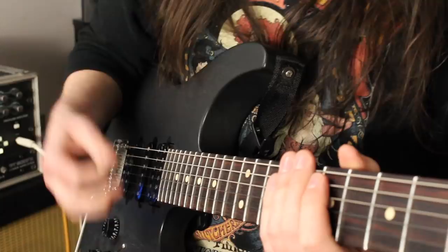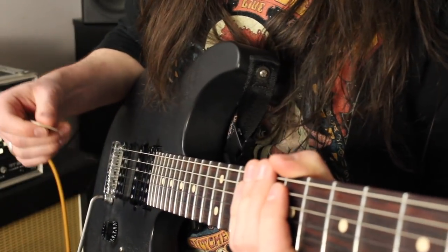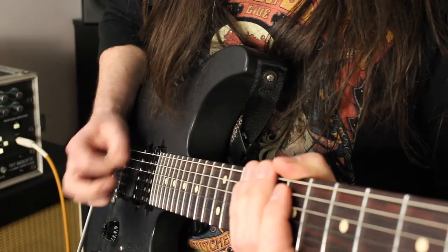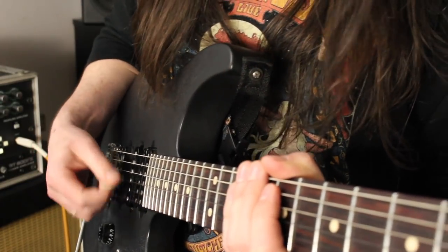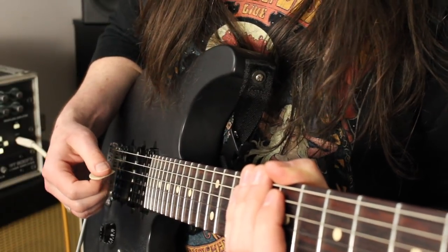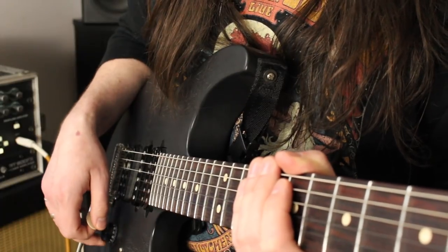The only time you're going to use upstrokes is on the gallops — make sure everything else is all downstrokes. If you try to do this with any kind of strict alternate picking at that tempo, it is not going to happen. Be sure to only use those upstrokes on those sixteenth notes.